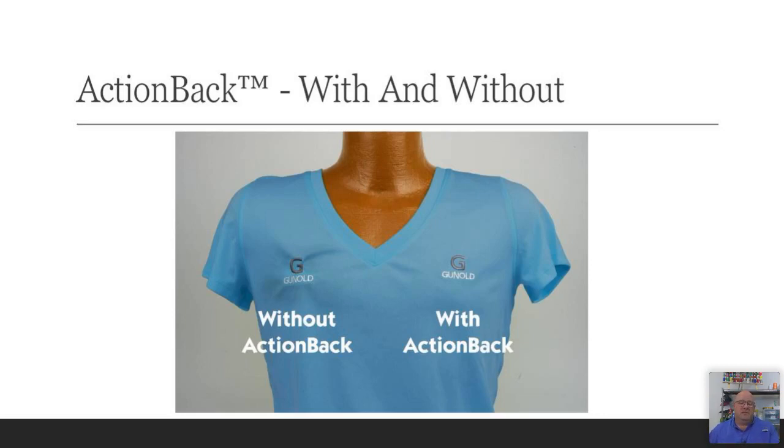Here's an example of the exact same logo sewn on the exact same shirt at the same time, with no adjustments — same thread, bobbin, needles. One is without Action Back, just the 2.5-ounce industry standard cutaway, and the other is with Action Back. You can greatly see how much less it puckers. Notice how much worse it puckers on the top of the logo than the bottom — that has to do with the type of stitch we're dealing with, which we'll touch on in a moment.